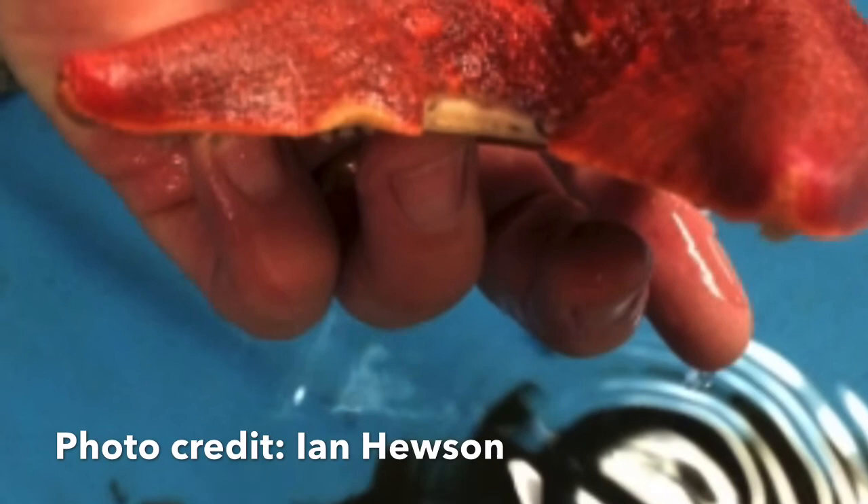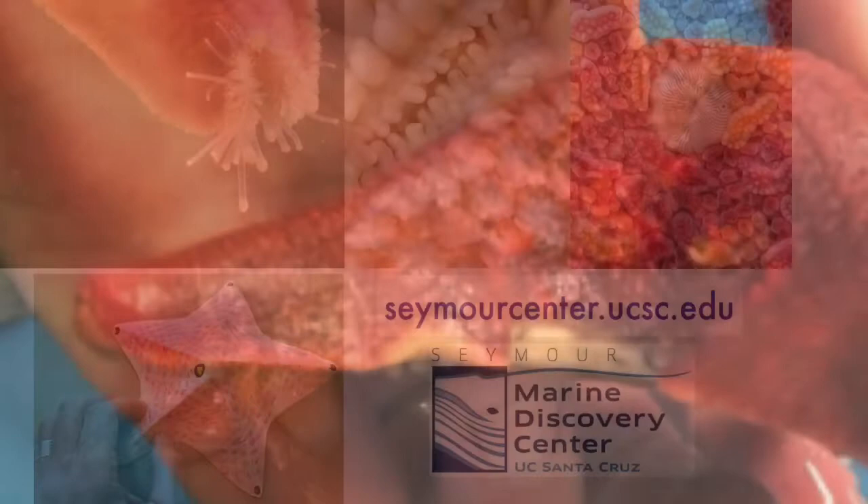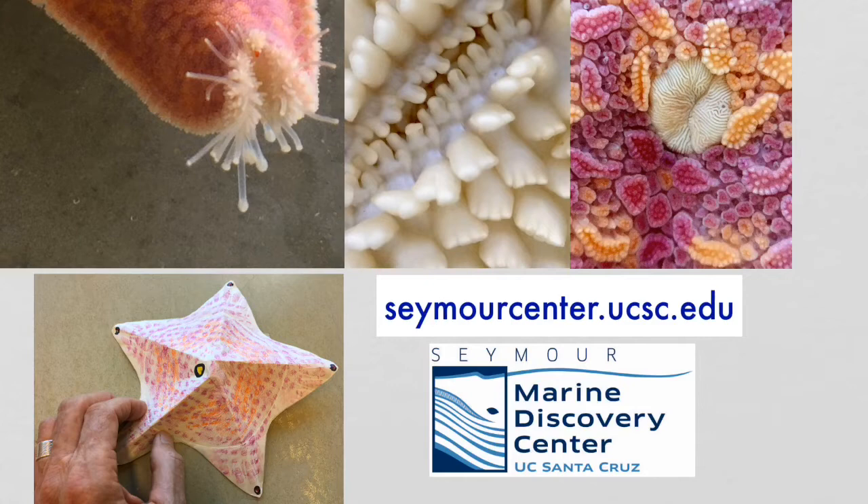One thing that marine scientists are trying to understand is why some sea stars develop a disease called Sea Star Wasting Syndrome. I think you can appreciate just how incredible marine creatures are, especially when you take the time to look a little closer.